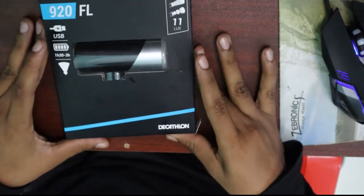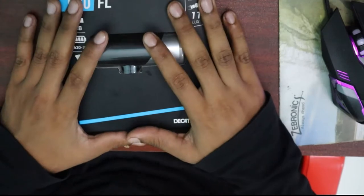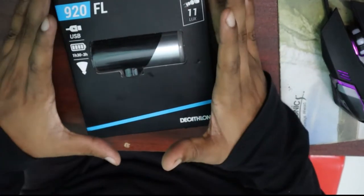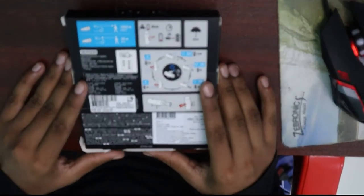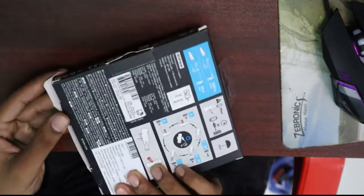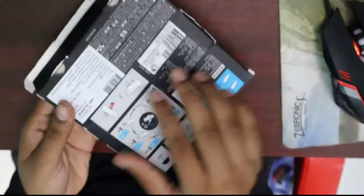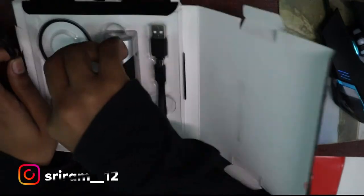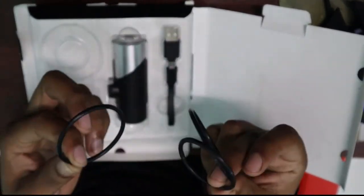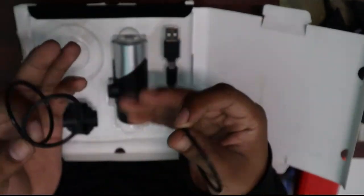We have to adjust this. First, we are going to unbox it. Look at the same package — there are a lot of different packages. You can get some information on the axle. Let's talk about this — these are the 3 types of rings.